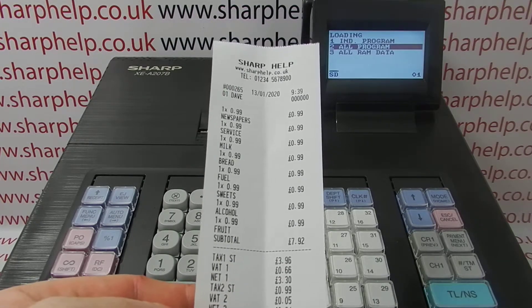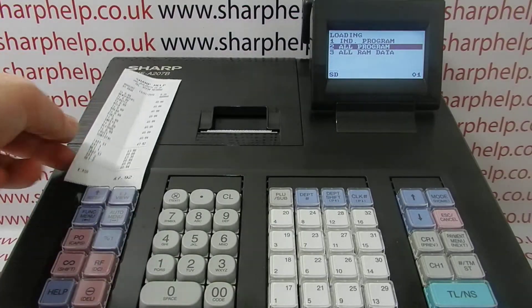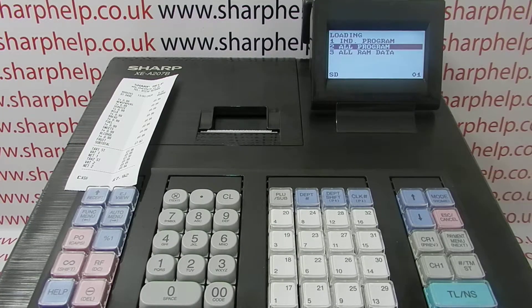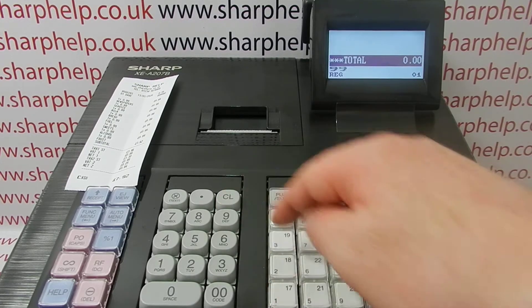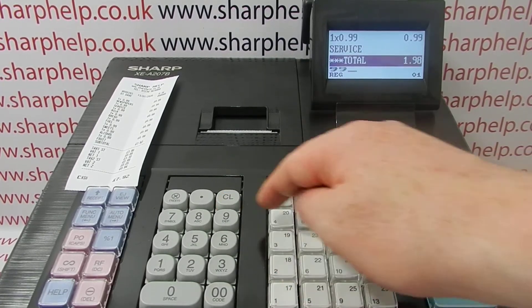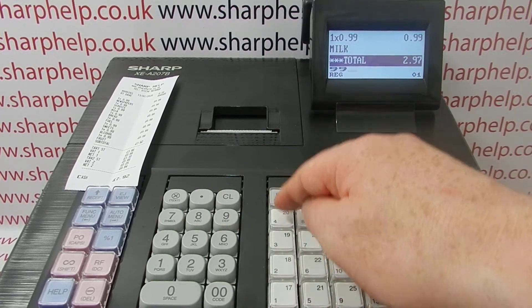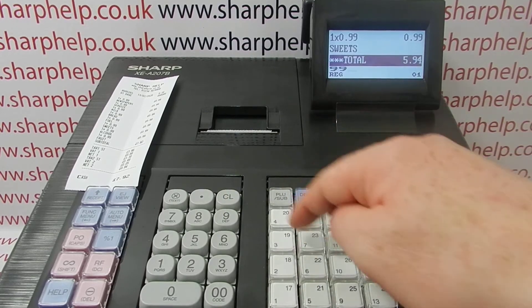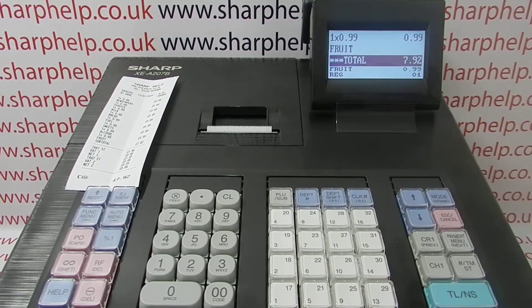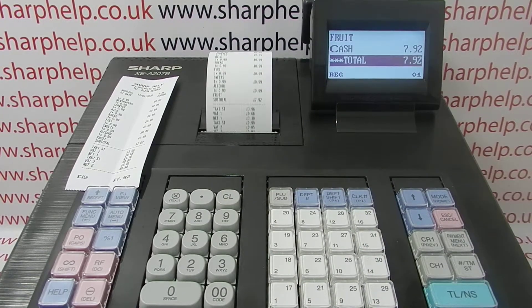The previous machine had 'SharpHelp' at the top as a free-line header message, followed by the departments. After wiping the machine so it had no programming data, press escape/cancel to get back to the main screen, and all the departments are back in.